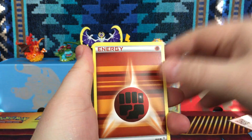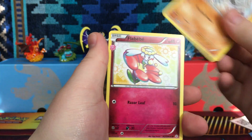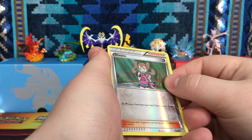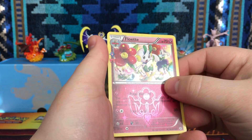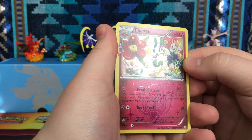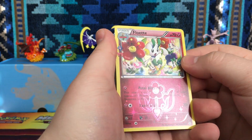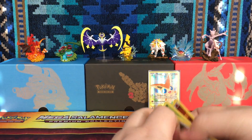We have a Fighting Energy, Doduo, Caterpie, Machop, Flabebe, Metapod, Cloyster. Our reverse is an uncommon, so nothing too special there. We got a Floette — I believe I already have this one, but it's still really cool. You can see the flower design right there, it's fabulous with sparkles. And then our rare is a normal rare Tauros, so nothing too special out of that.